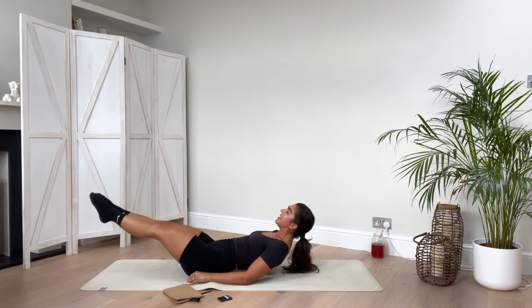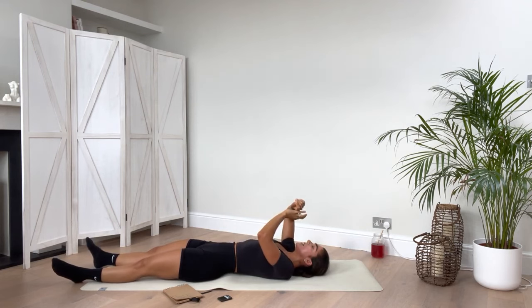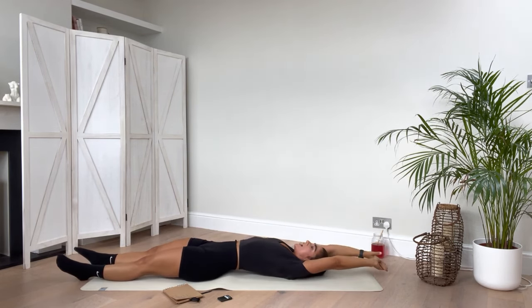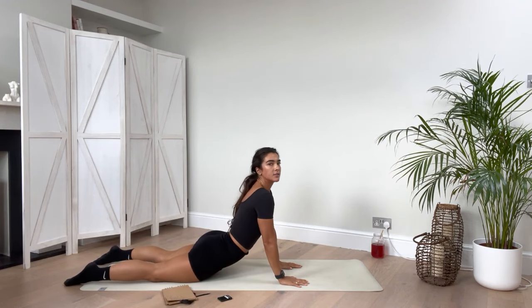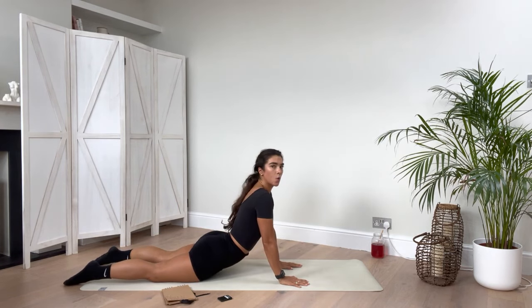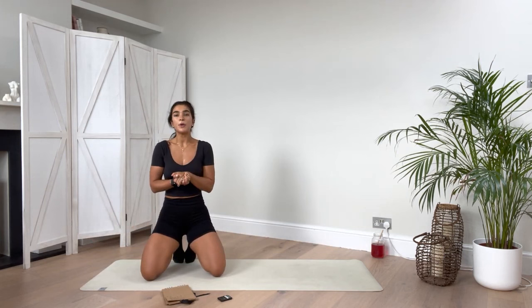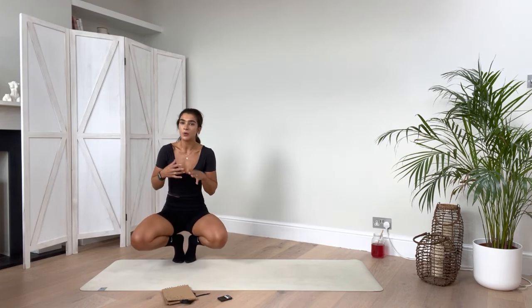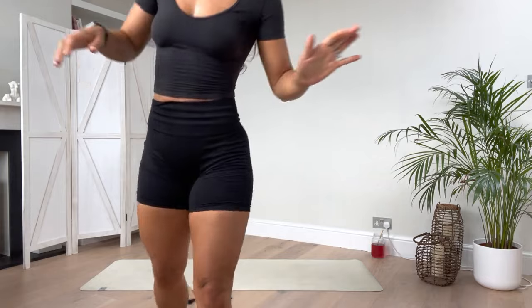Big stretch out — well done everyone! Ten-minute core complete. Come onto your front and do a little cobra stretch, stretching those abs out. Well done everyone — come back down and lift yourself back up. If you want to do more of a cool down, head to the cool-down section. Or add this onto the end of any workout, or use it as a finisher to really engage your abs. I hope you enjoyed this 10-minute abs session — well done everyone, and I'll see you for the next workout!